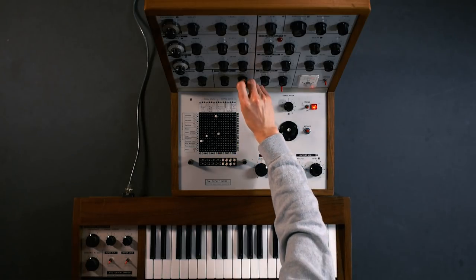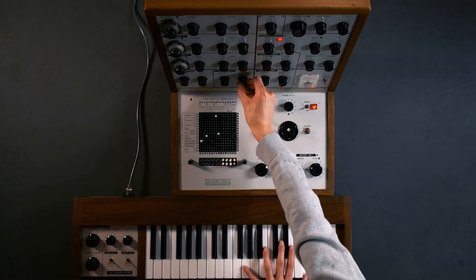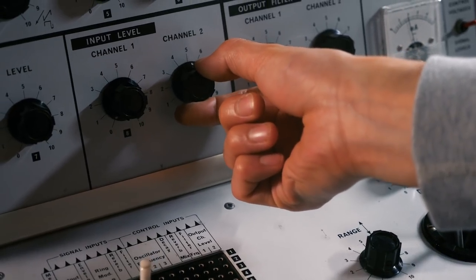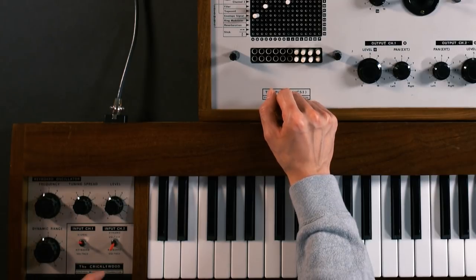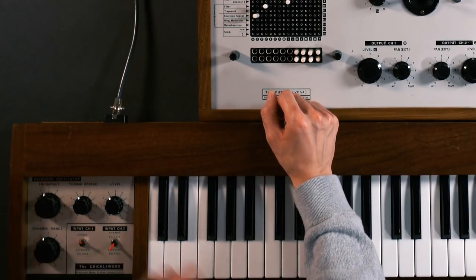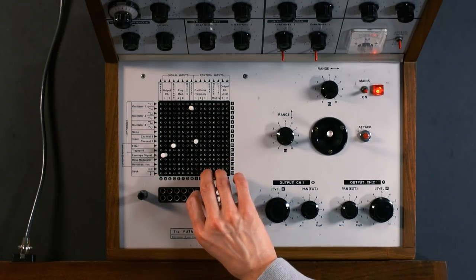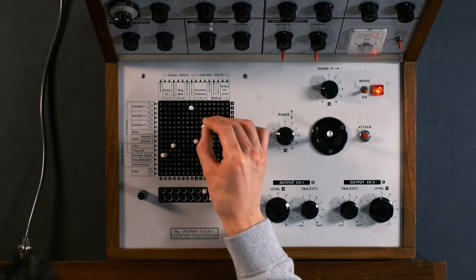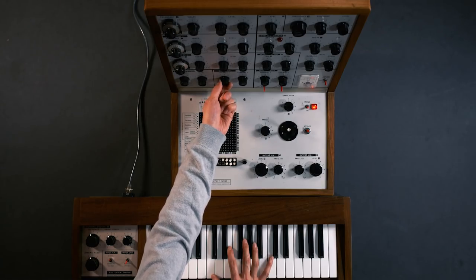Now we need to turn the input level on channel 2 so we get octave spacing from the keyboard. There's an extra oscillator in the keyboard which I want to patch in as well and we will be sending the signal through channel 1. So we select signal on the keyboard and we'll bring up the level. We'll bring down oscillator 1 so we're just listening to the keyboard oscillator, and we need to patch in input channel 1 into the filter to play alongside oscillator 1 and bring up the level on channel 1.